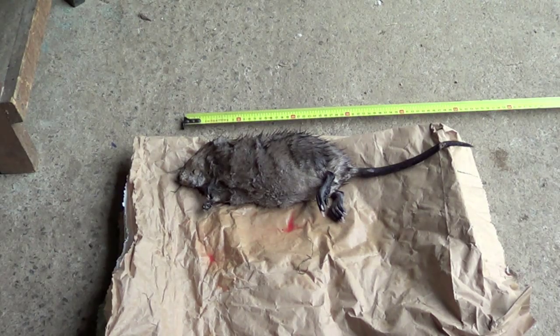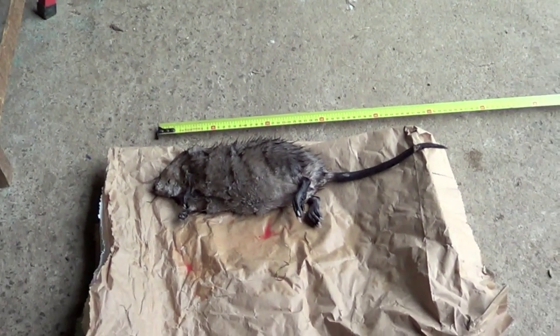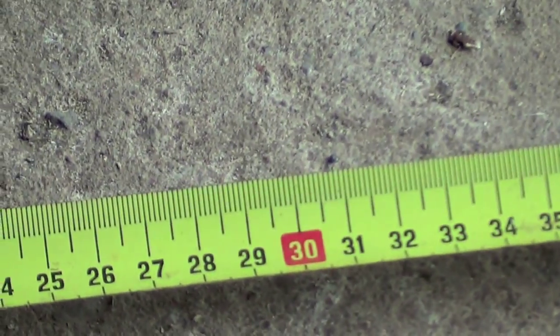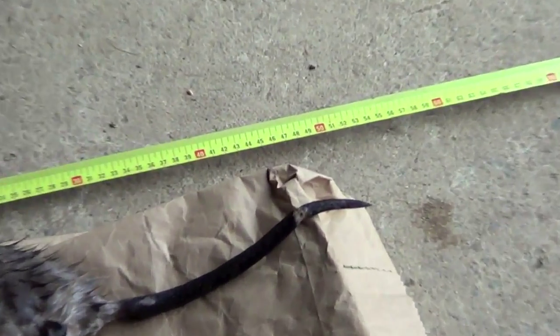I hope you can hear me over all the rain. This is my first ever muskrat. The main difference between them and coypu is obviously the size — this one is 30 centimeters long in the body and about 50 centimeters overall, slightly more.